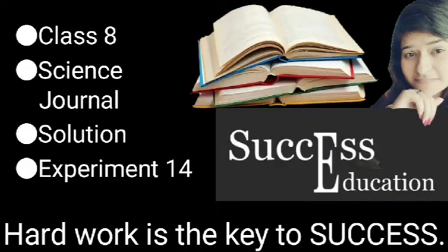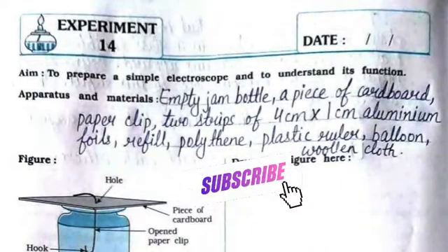Hello everyone, welcome to Success Education. In this video, we'll see the solution for Science Journal for Standard 8, Experiment No. 14. The aim is to prepare a simple electroscope and to understand its functions.